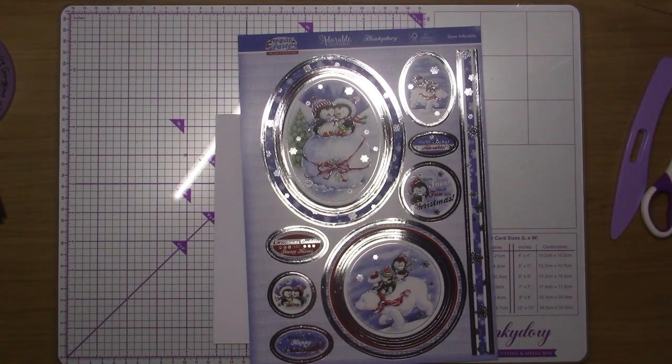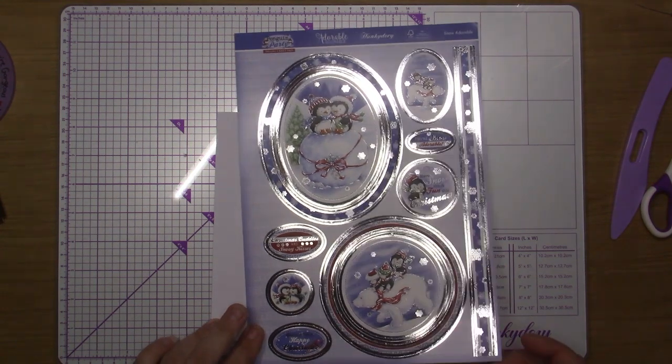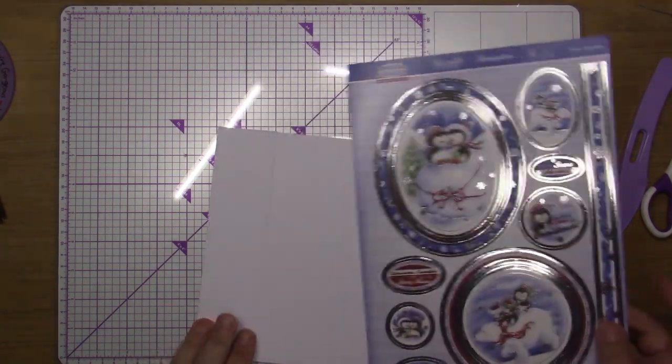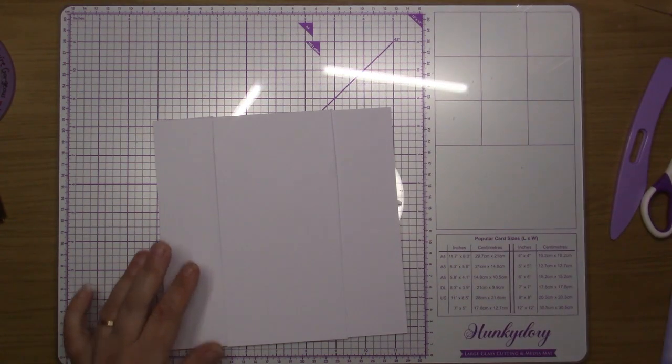Hi and welcome back to my channel. This one is going to be this new adorable one from the Penguin Party craft pad. As I said in previous videos, I am working on a challenge to try and get these done — the ones I've started — before I go on to anything else.